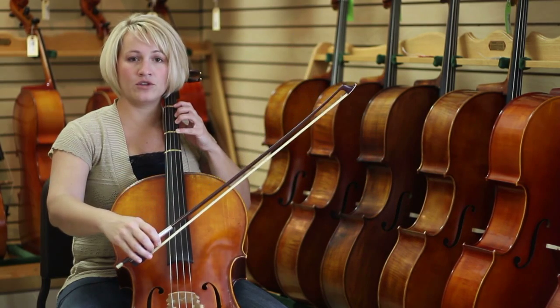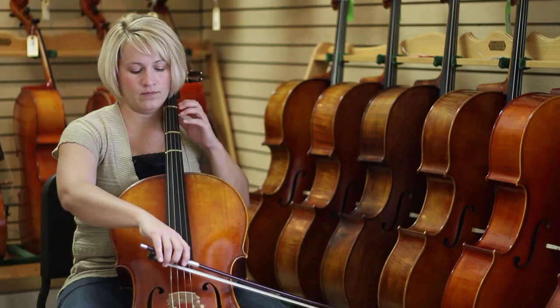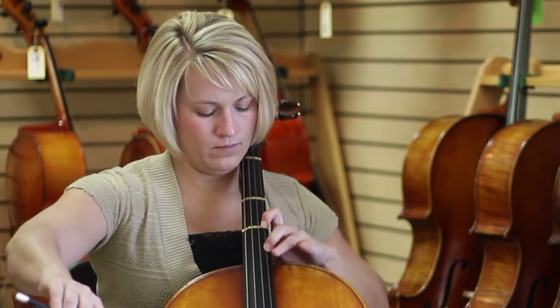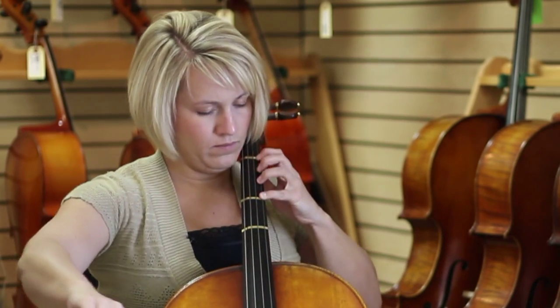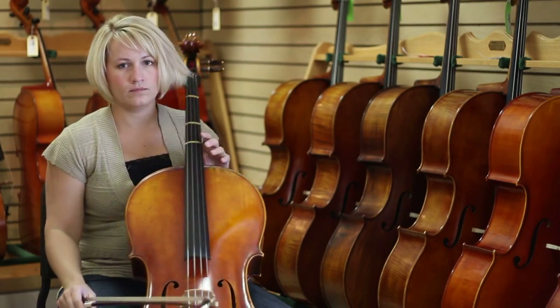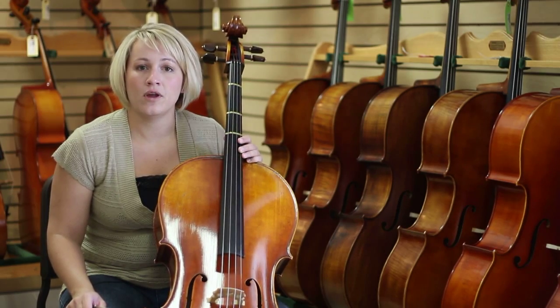The last scale requires a shift because we're going to run out of space on the A string. I'm Marty Sproul and that's how to play scales starting on an open string on the cello. Here you go.